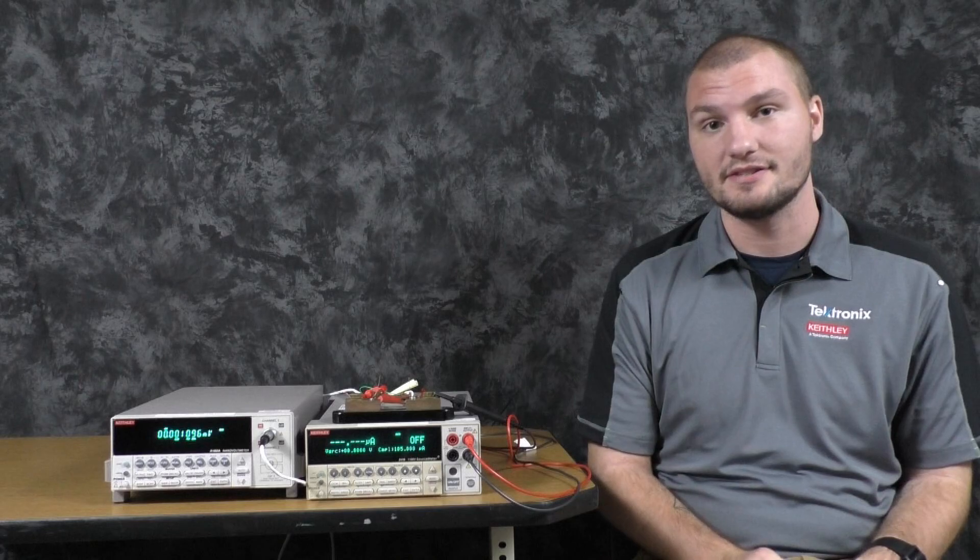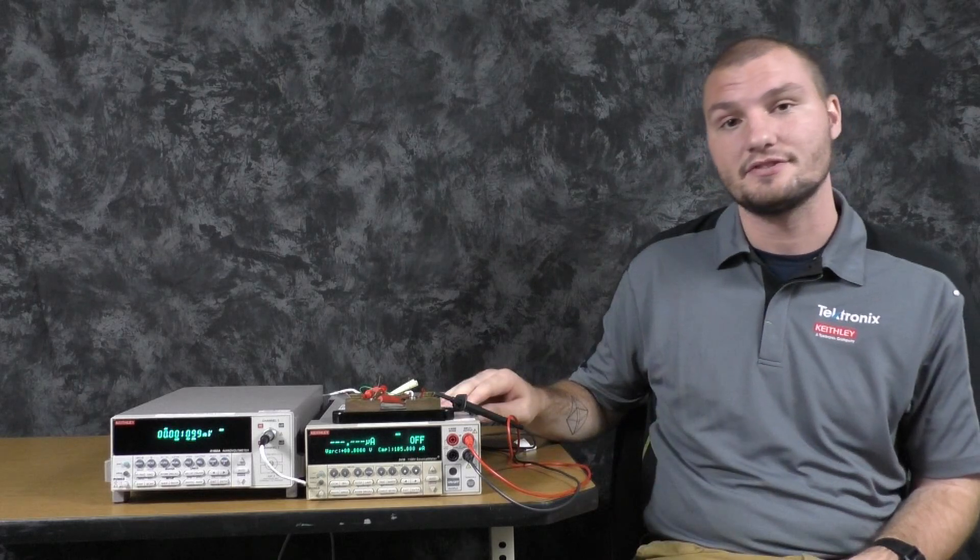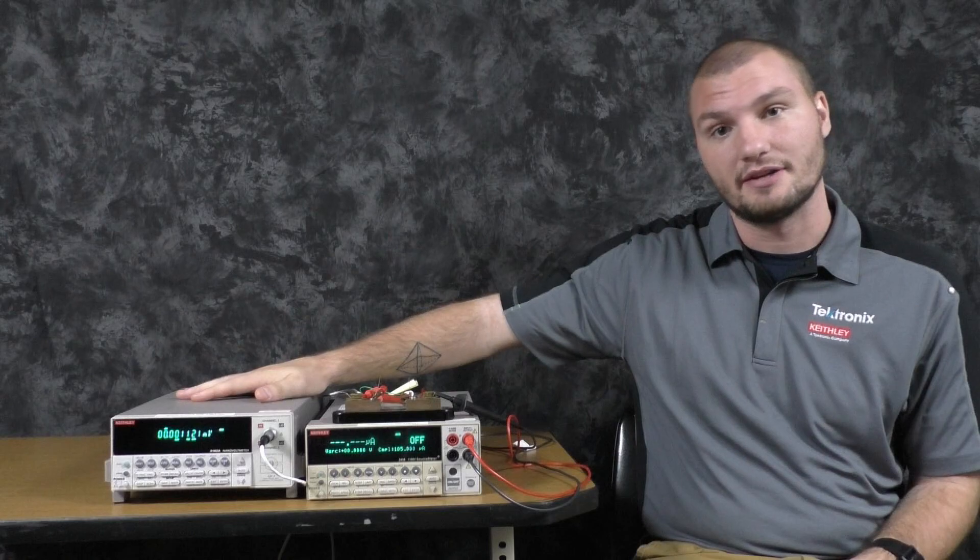Hello, I'm Steve Everett, applications engineer for Tektronix at Keithley, and today I'm going to show you how to do delta mode for low resistance measurements using a 2400 series SMU and a 2182A nanovolt meter.